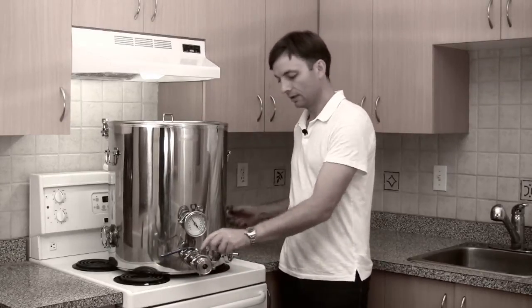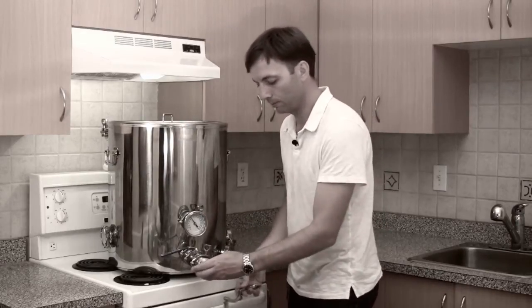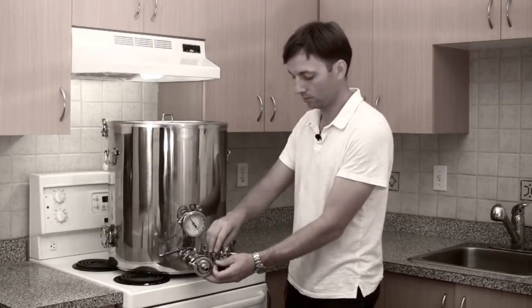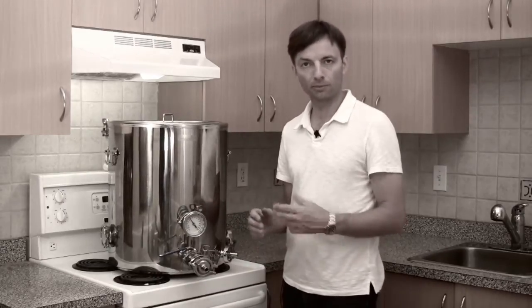Attach the valve like that, and the final piece of hardware that goes on the front is another hose barb. This hose barb connects the hose to take the wort, once it's chilled, from your boil kettle out to your fermenter where you're going to pitch the yeast.